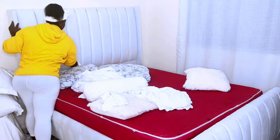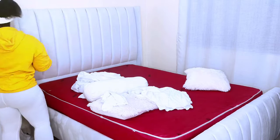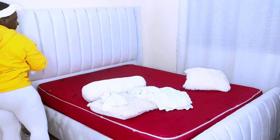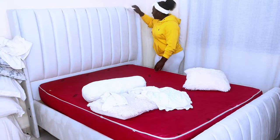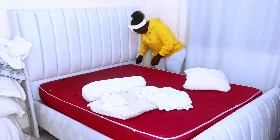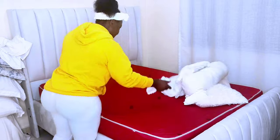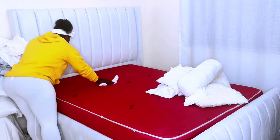Hello guys, welcome to my YouTube channel. In case you are new here, my name is Zipi Nyangweso and my content is based on lifestyle. In today's video, I show you how to make a bed in 7 simple steps to achieve a cozy, aesthetic, minimal look like a hotel. Today, I choose to go with whites. Let's see how it will turn out.